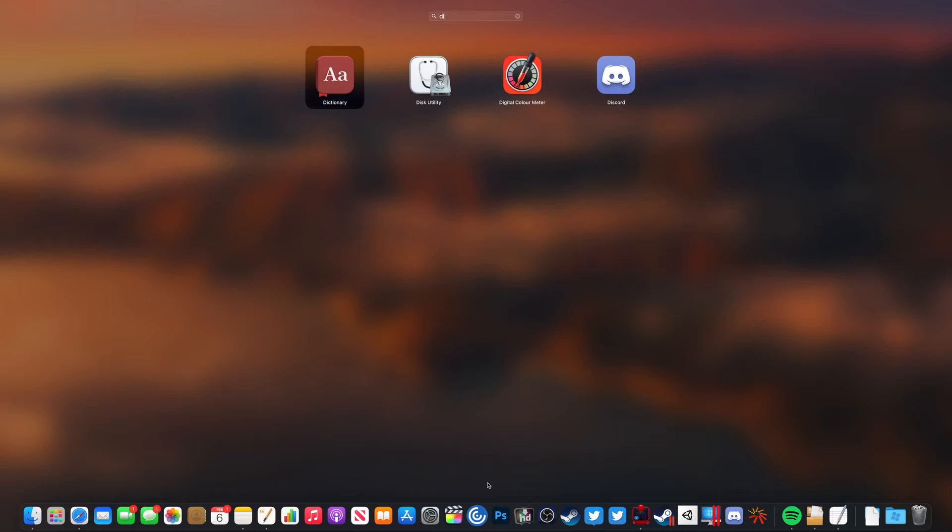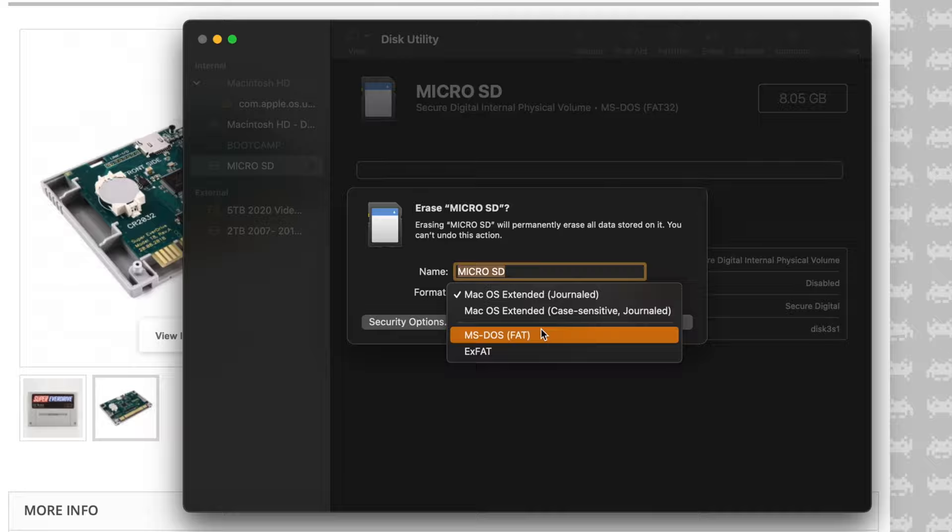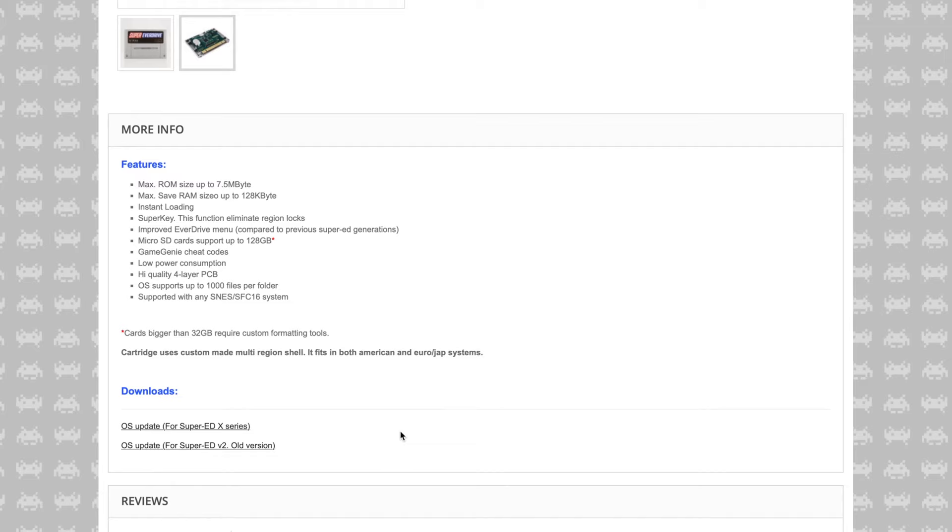In this first section I'm going to show you what you need to do to format the microSD card and to get all of your games onto the Super Everdrive itself. The first thing you need to do is open up your disk utility or the alternative on Windows and format the microSD card to a FAT32 file system.